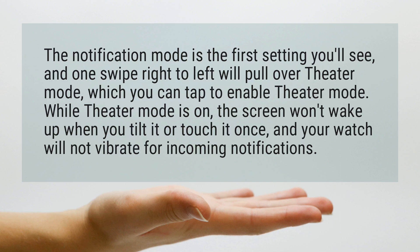While Theater Mode is on, the screen won't wake up when you tilt it or touch it once, and your watch will not vibrate for incoming notifications.